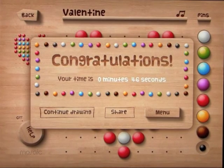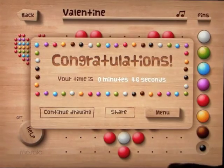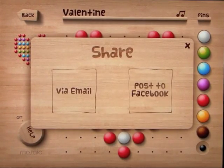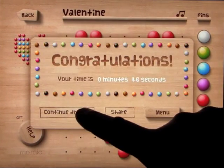And we get a congratulations screen and a time that it took us. We can continue drawing and play with that if we want to change the colors. We can share it via email, or you can even post it to your Facebook page, which is kind of cool. If you do continue drawing, what happens is you can just play around with the colors and do whatever you like.